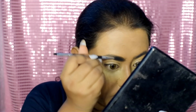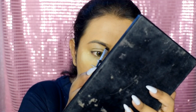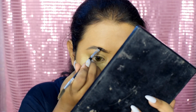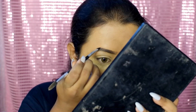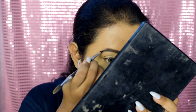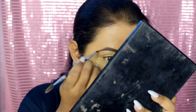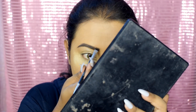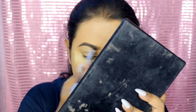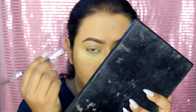Brush out your eyebrows first with the spoolie, then take the pigment on the angular brush and apply it on your eyebrows, just following the natural eyebrow line. Then take the spoolie again and brush out the front to give it a more natural look.